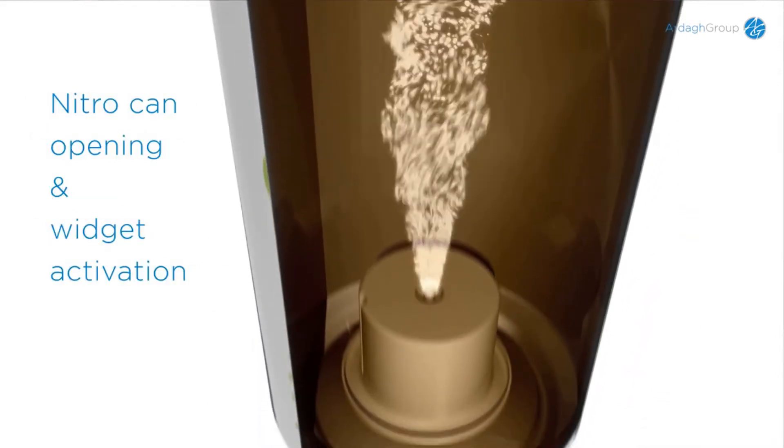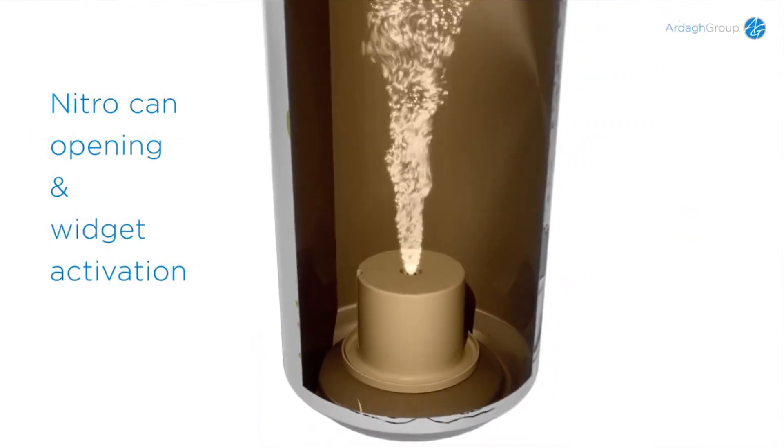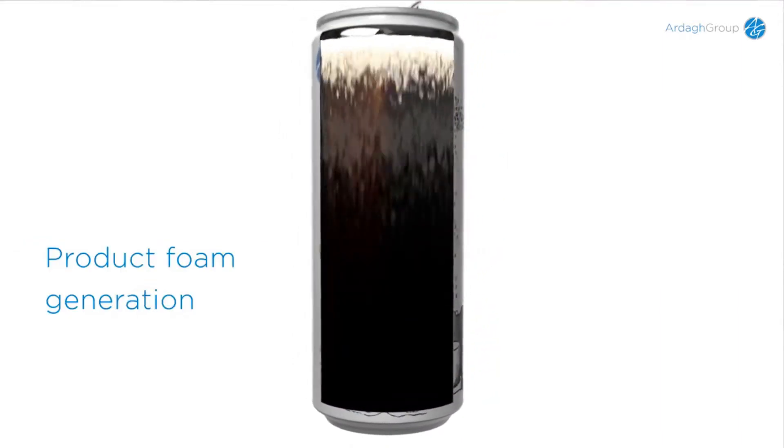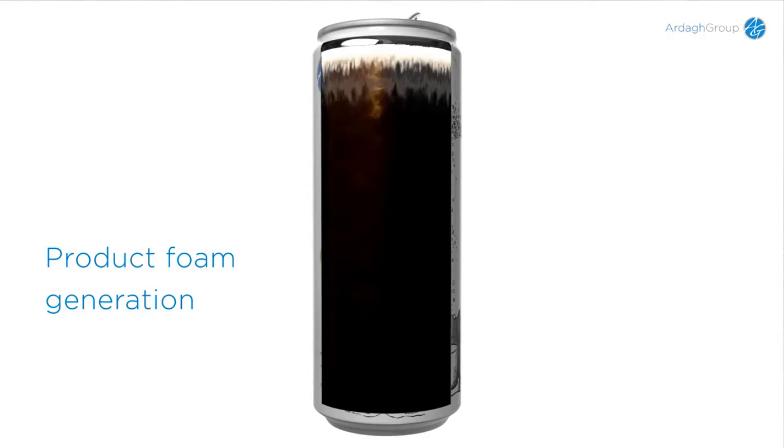Upon opening, the pressure in the widget is released via a hole on top of the widget. The effect of the gas passing through the product causes it to foam. The foam generated is held in a larger headspace.